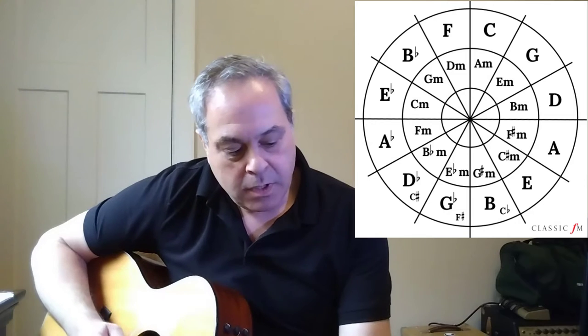The authentic cadence sounds nice, harmonious, and like a resolution. And the plagal cadence — that might sound familiar to you. To me, that sounds even more harmonious. It's in a lot of sacred music, a lot of church music.